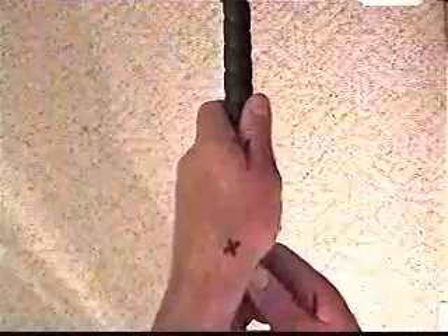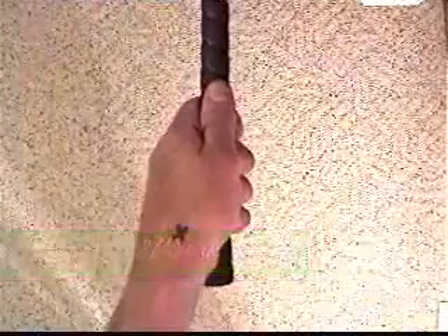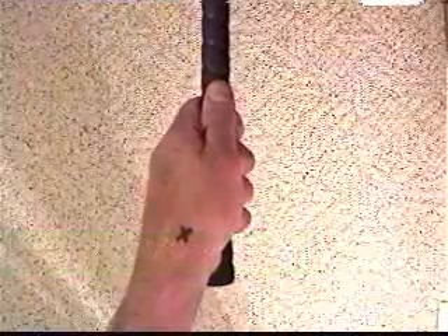Now if I hold the club face square to the target and turn my hand to the left, with the snuff box on the left side of the grip, that's considered a weak grip. A weak grip is good for people that hook the golf ball. You can weaken your grip and turn it to the left side and that will help you out.